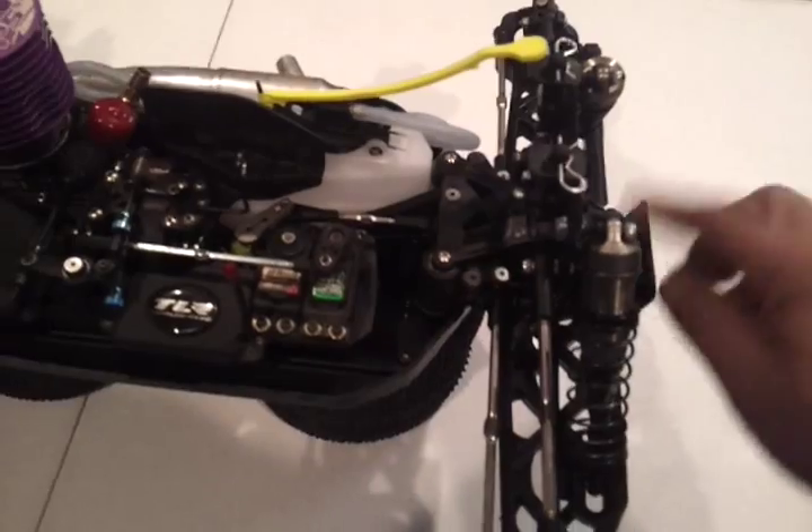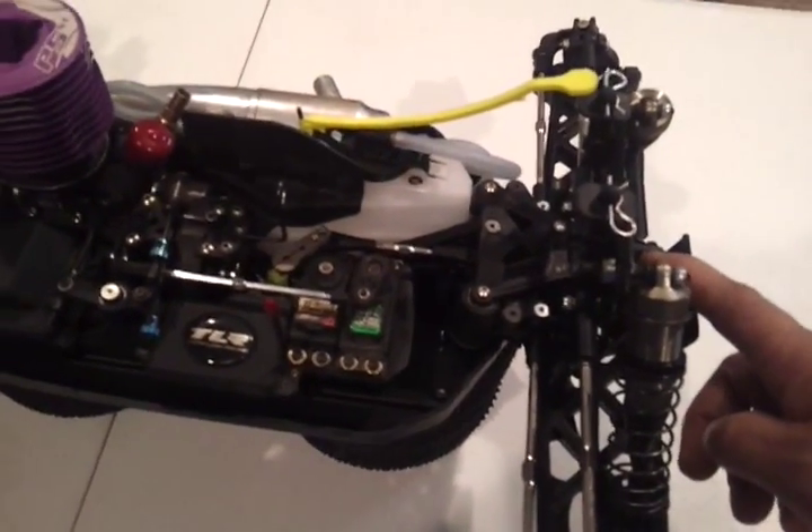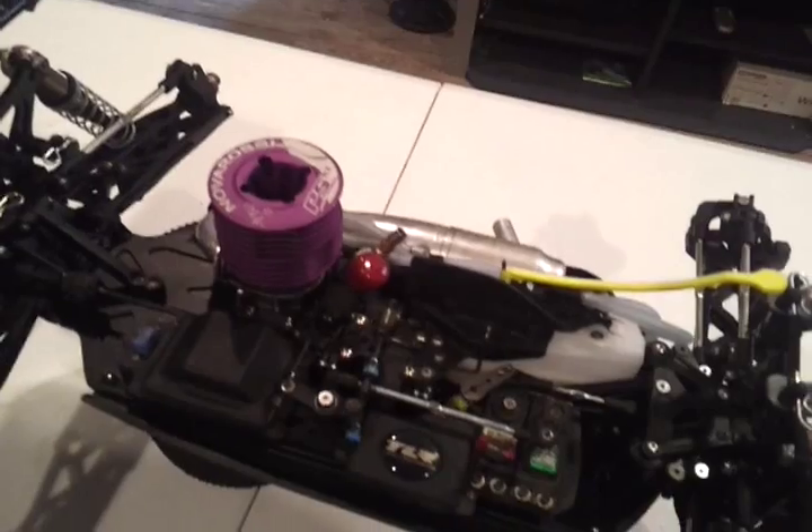I think for the differentials here, I'm running 7,000 weight oil in the front, 10 in the center, and 2 in the rear.